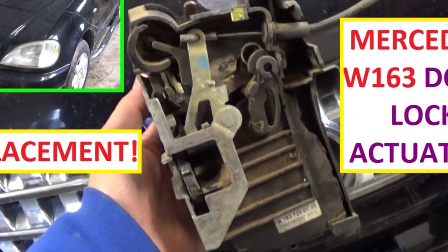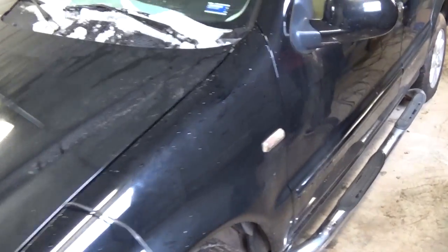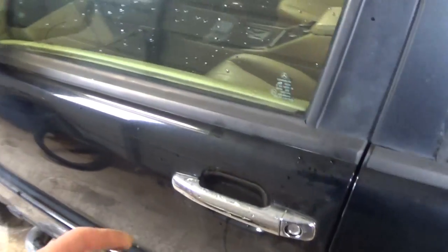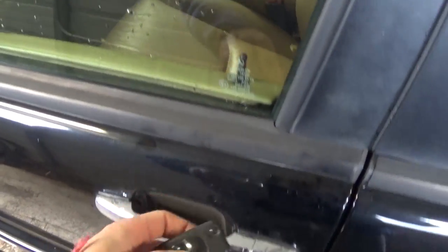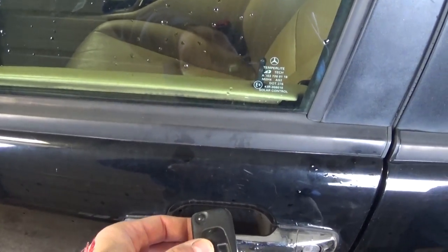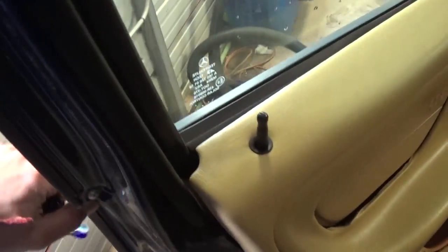Hi guys, welcome back to World Mechanics. In today's video we're going to show you how to fix a common problem on Mercedes ML — this one is the first generation from 1998 until 2005. We're going to show you how to fix the door lock on the front left door. If you try to lock the car you can see how it keeps not locking, and that's the door actuator right here.